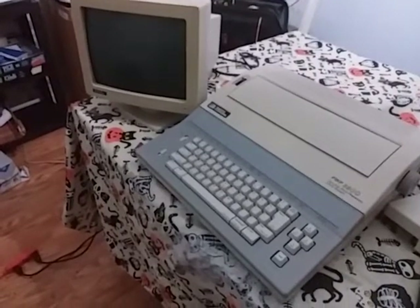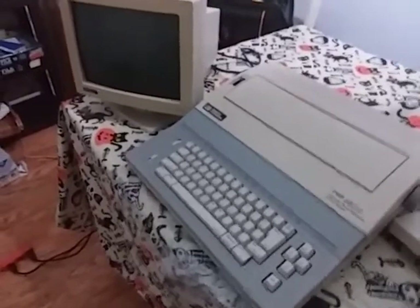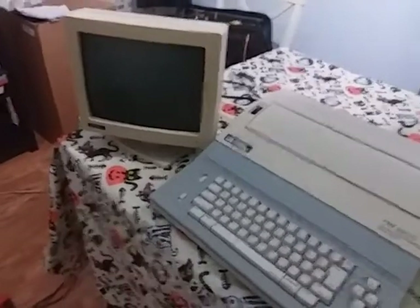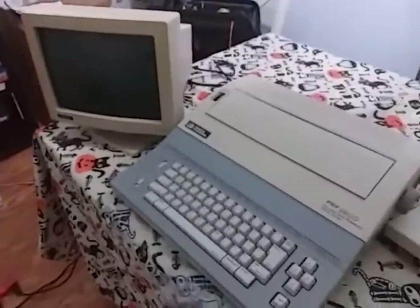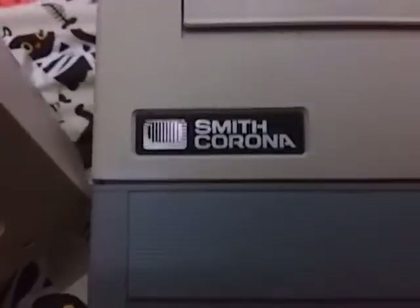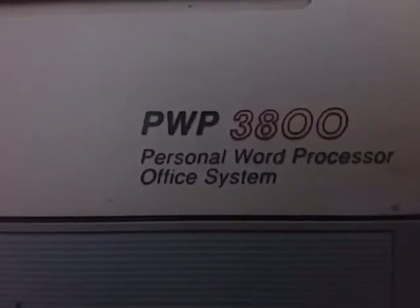Welcome to BoomHower69's channel. Today I'm going to show you the Smith & Corona word processor with monitor. These are kind of a rare, forgotten item nowadays — these electronic typewriters with a monitor. Yes, this does work, and here's the Smith & Corona logo. There's the PWP3800 personal word processor office system.